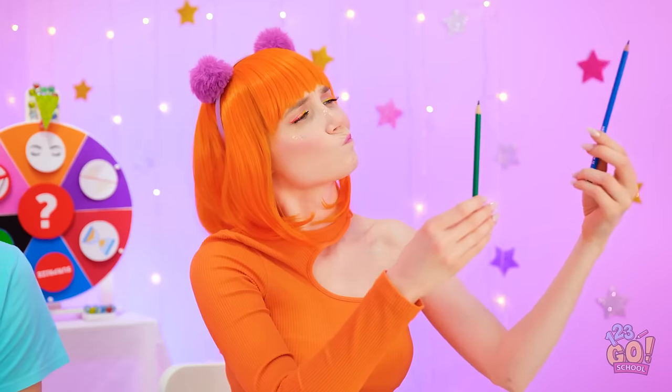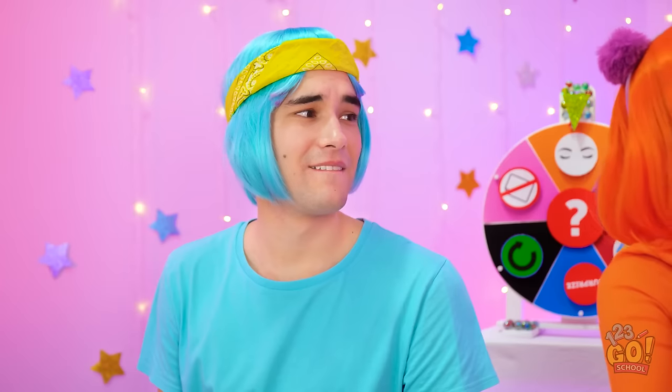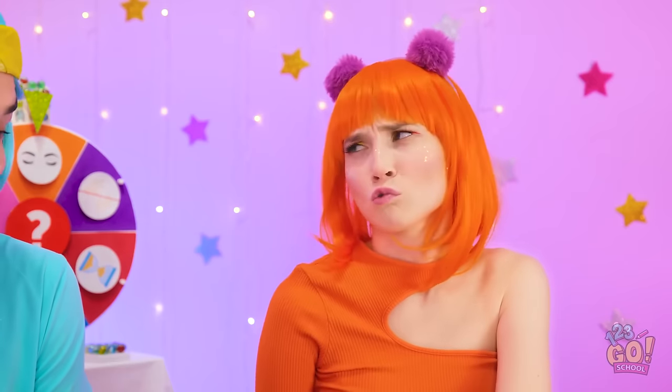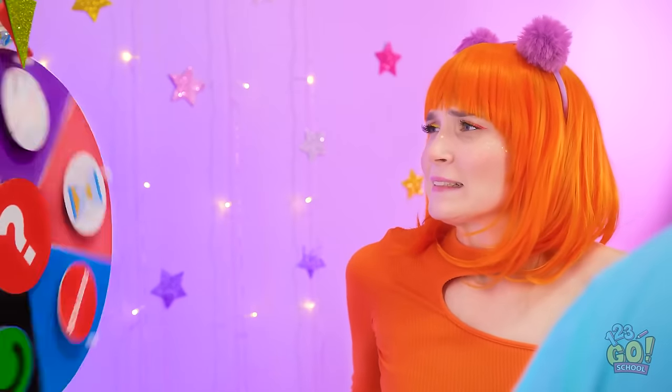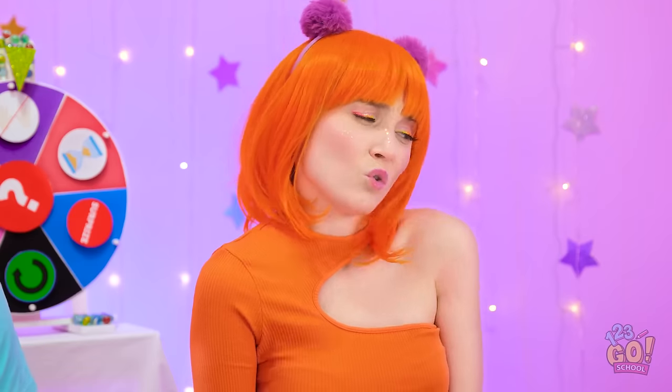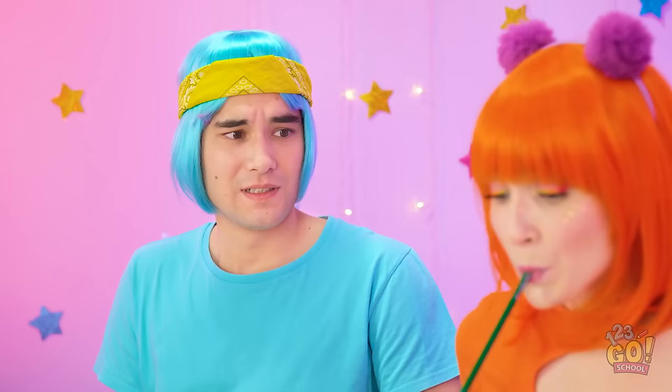Which pencil should I use — blue or green? Look at her! I love you! I'll see you later in my dreams! Whoa! A snail! Cool! Who spins the wheel? I win! I was convinced I would win! No hands? Again? Oh well, I suppose I can do it. Here I go! Maybe I can help.